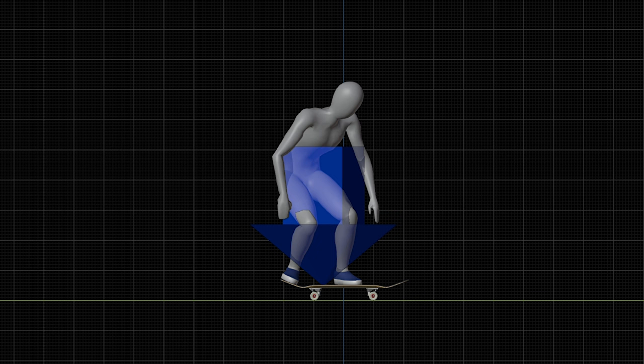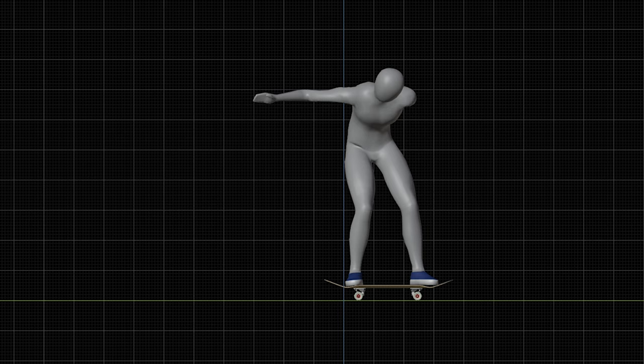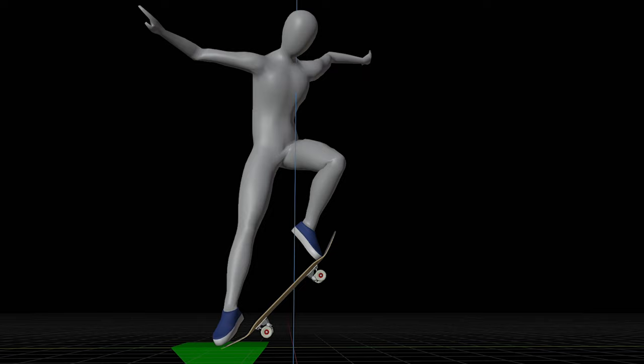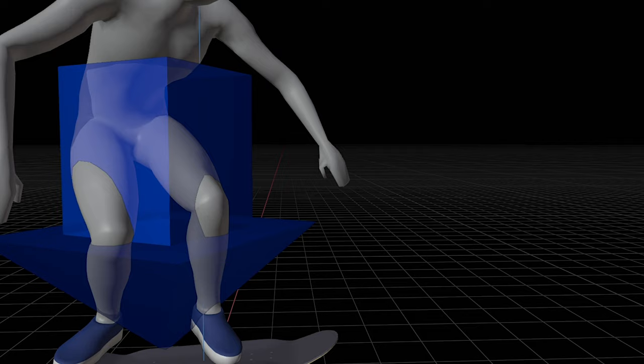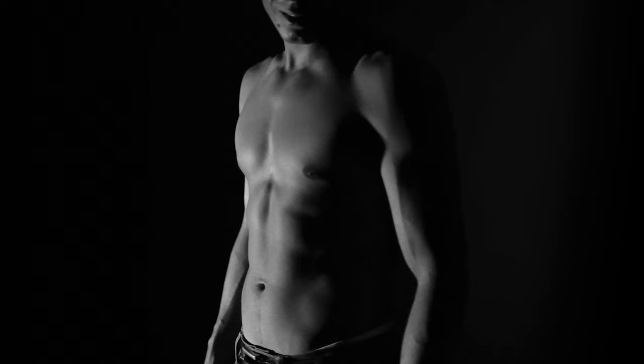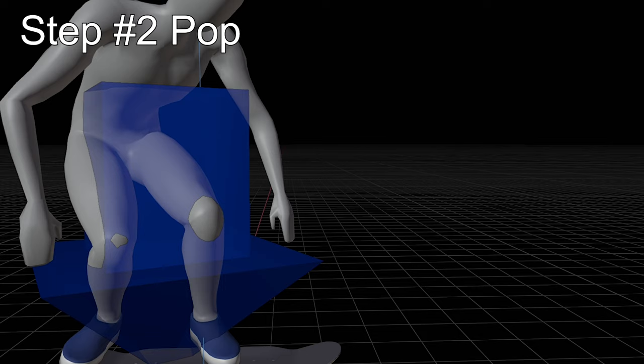Similar problems happen when you pop too early. To avoid this, you have to clear your body weight from your board before popping. If your body weight is not pushing down your board, you can pop the tail like you do when you're standing on the ground. So try to lift your body first to reduce the pressure on your board. In this process, your board stays flat as you push down the board with both feet evenly. It would help to focus on using your thighs when doing this. In skateboarding, thighs raise our bodies and calves pop the tail — try to keep this difference in mind.